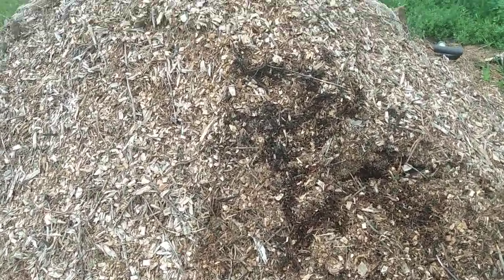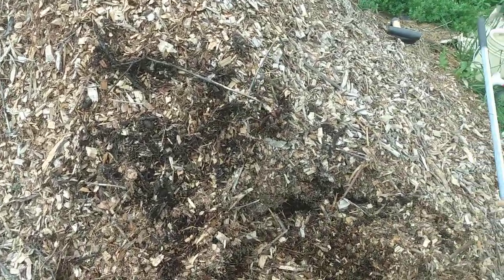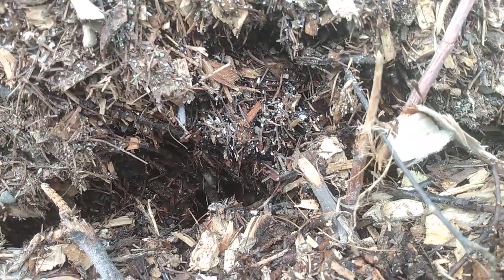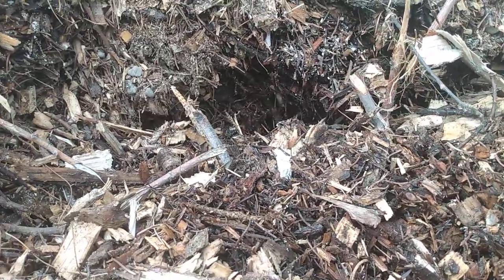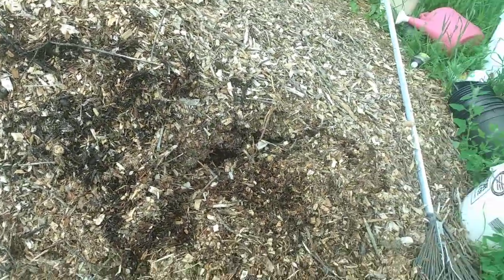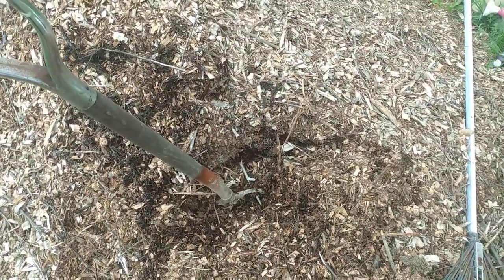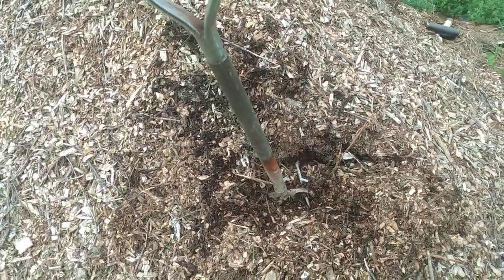When people talk about putting wood chips in their garden, they're thinking of a big chip. They're not thinking about what are called arborist chips, which is what this pile is. As you can see, this is a combination of needles, twigs, bark, leaves, and little limbs of trees — a good mixture. And I just stirred that pile a little bit and it's a very nice rich black color in there.